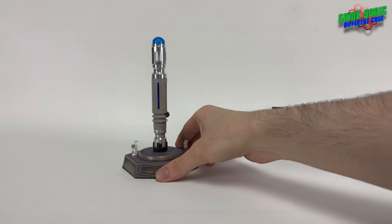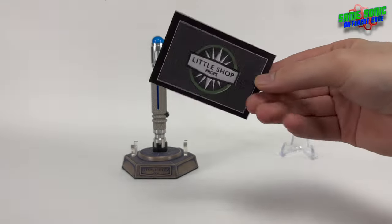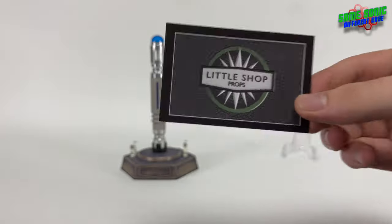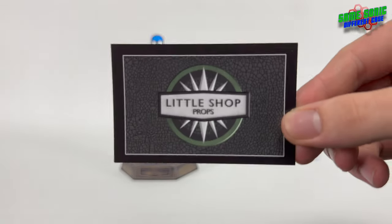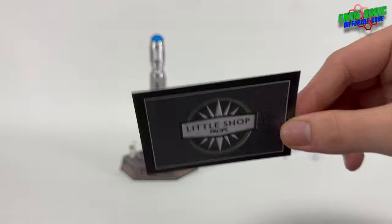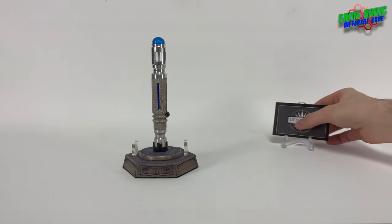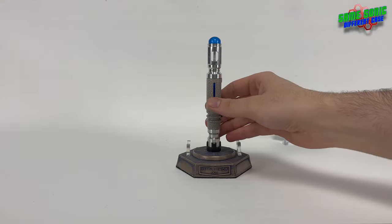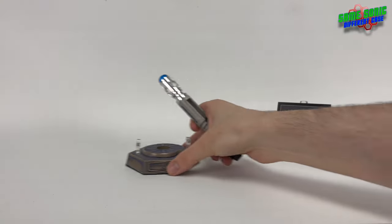You get a little business card just reminding you that it's the Wide Slider. You can see a little crackle pattern in the background of the business card there — very nice. But of course, we're all here to see the screwdriver itself, so let's take a look.